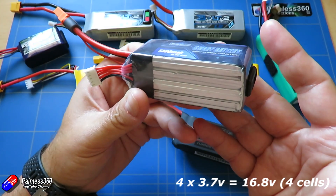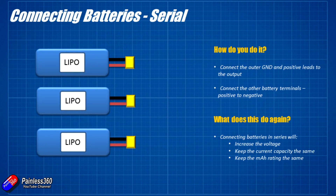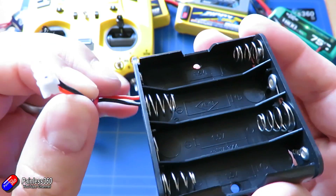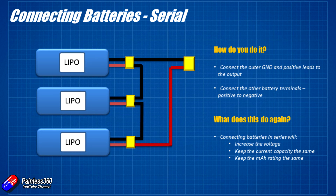Now to connect cells in serial — you could do it with two, three, four, five, six, however many you wanted. The way you do it is you connect the outer ground and positive leads on the very outside packs, and then for the other packs you connect the positive to the negative and the other way around. This is also how it's done inside electronic appliances — if you look at a battery bay you'll notice the positive of one battery connects to the negative of the other. In serial connections, it increases the voltage — you add those up and get a 12.6 volt LiPo pack — but it keeps the current capacity the same.